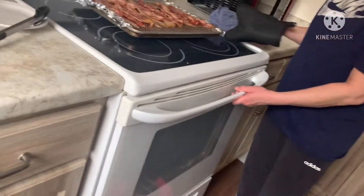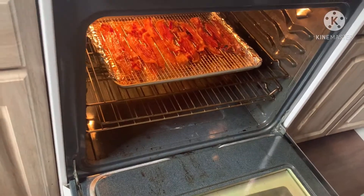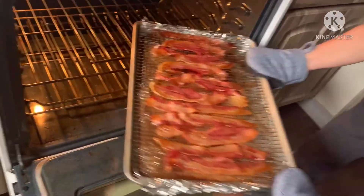Remember, it all depends on how crispy you like your bacon. My timer went off and it's time to look and check the bacon. Oh my goodness — not only does that maple smell hit ya, that's a good thing. Look at all that bubbly caramelization going on. Can you see it?